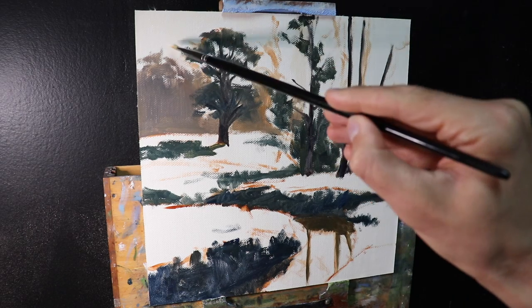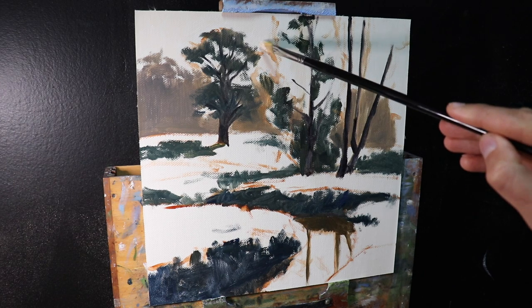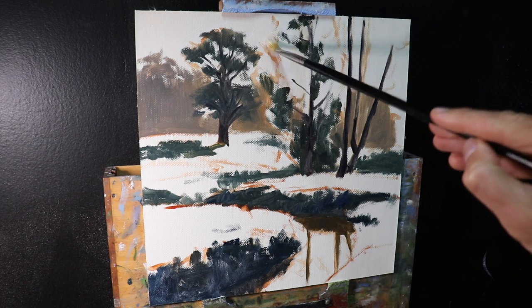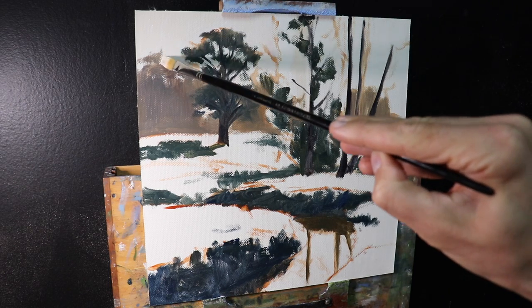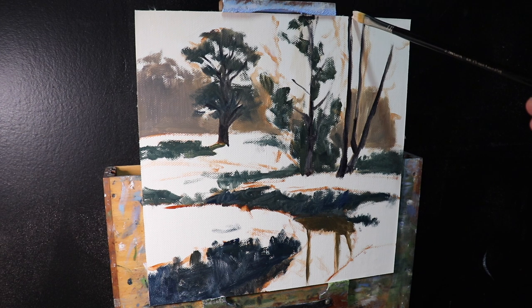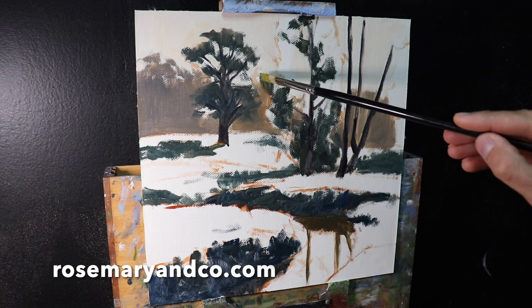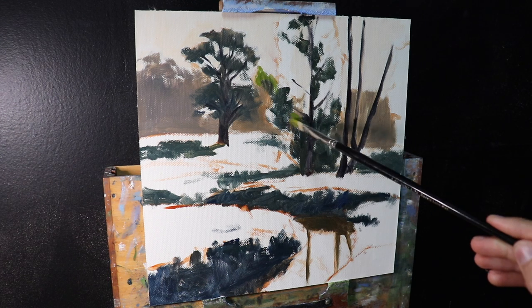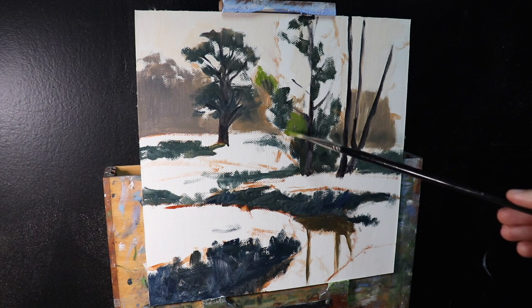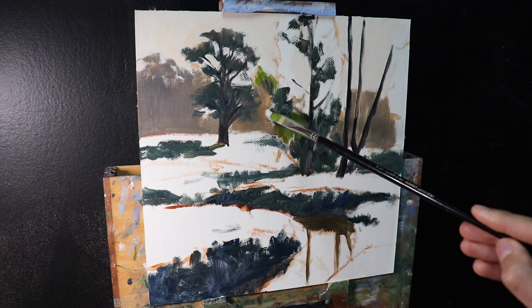Trees are much darker in value than grass — in fact in many cases they can be the darkest values in the landscape, especially conifer trees, which naturally have dark colored foliage. I'm keeping my brushmarks loose and gestural. I love using number five flat brushes — they're a really good size for small to mid-sized paintings. The brushes I'm using are Rosemary & Co brushes, which are beautiful to use, and I've used them for years. A link is in the description box below.